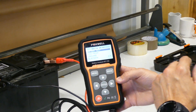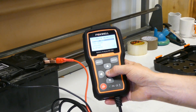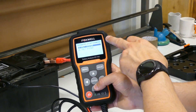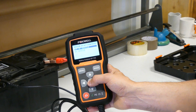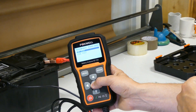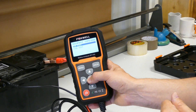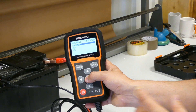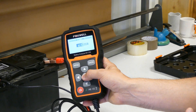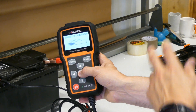Press menu and you get the options: battery test, view, print, language, and Bluetooth — not many options, which makes it easier. Let's continue with battery test. It's a 12-volt system, though you can also select 24 volt. This battery is out of the vehicle and the terminals are on the top, so select top. It's a regular battery, and here we select CCA — I'm going to enter 615 amps, as stated on the battery.